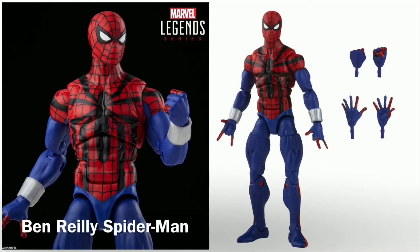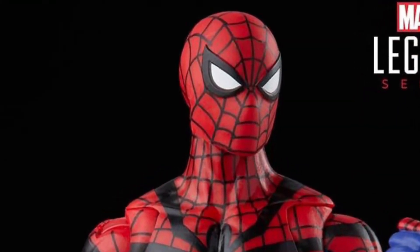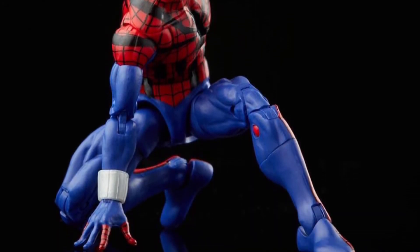This is the Ben Reilly Spider-Man. This action figure clearly has a more beefy, more muscular kind of body compared to the typical Peter Parker Spider-Man. This action figure has three sets of hands.